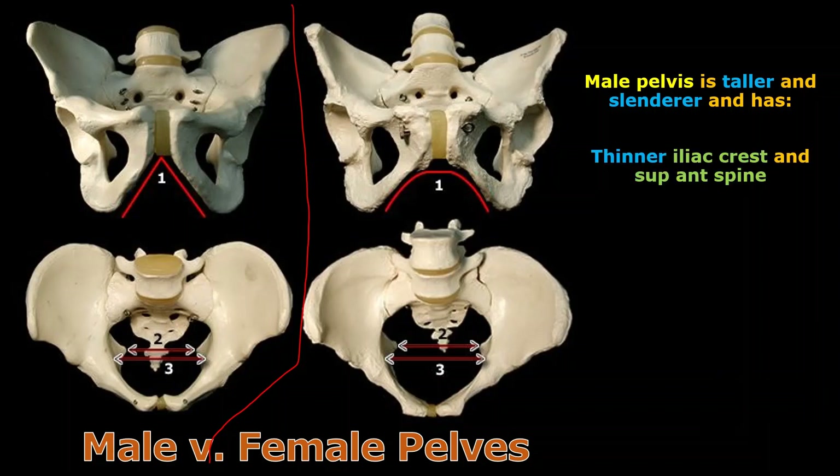The iliac crest is right here, and right at the front of it is what's called the anterior superior spine — we're going to learn these terms in just a moment. Notice the thickness of the female iliac crest compared to the male crest. Females have a much thicker iliac crest and a much thicker anterior superior spine, and this gives a woman's hips that curviness that a male does not usually have.